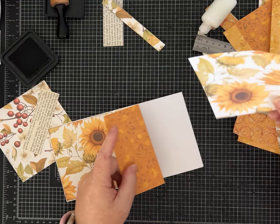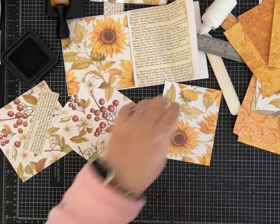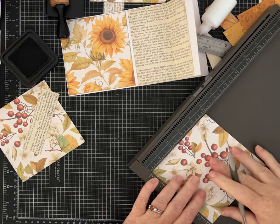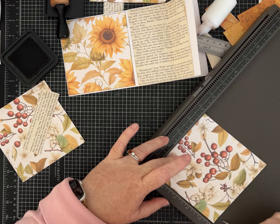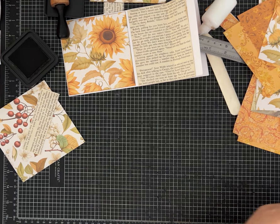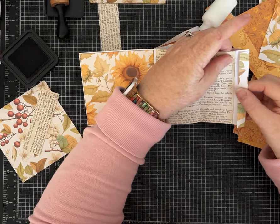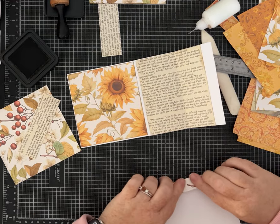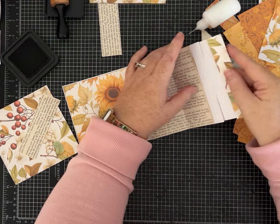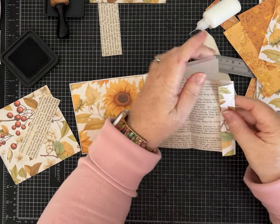I'm going to make this whole piece of paper three inches wide and score it so there's a hinge of about three-quarters of an inch. I'm going to glue it all the way down on this side, and then on the other side just a tiny tuck spot. Let me add some ink because I'm about to glue this all the way down and it won't be easy to ink once I do.